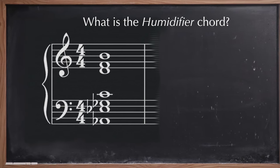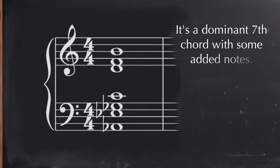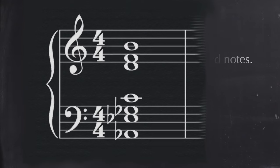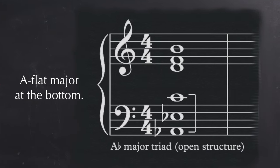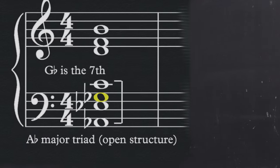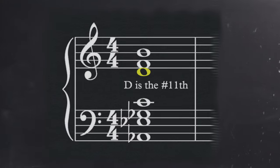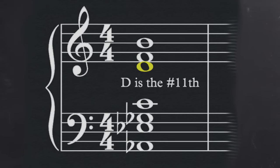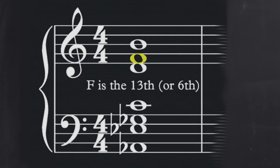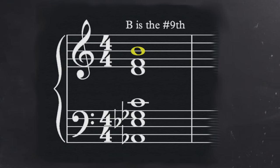So what notes spell the humidifier chord? It's an A-flat dominant seventh chord with three additional added notes — four added notes total to the A-flat major chord. It has an A-flat, an E-flat, and a C in open structure at the bottom. Then there's a G-flat for the seventh between the E-flat and the C. Above the C there's a D-natural, which is the sharp 11th. Then there's an F, which is the 13th — or you can think of it as a sixth up an octave. And the last added note is a B-natural, which is the sharp 9th.